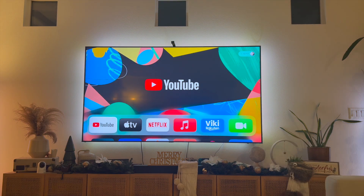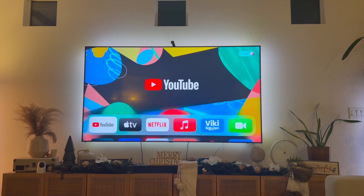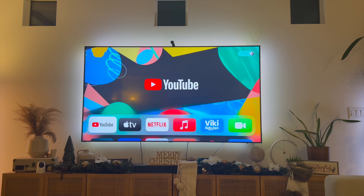Hey everyone, welcome back to another video. In this video I'm going to show you how to fix the Apple TV remote not turning on or off the TV. I initially had this issue myself, in which I had to use my TV remote in order to control it to turn it on or off, and I also had to use my Apple TV remote, which seemed kind of redundant.